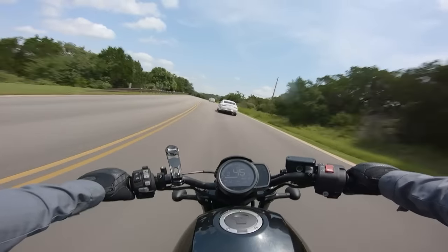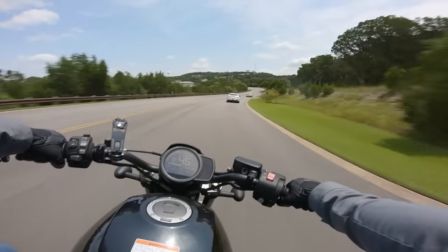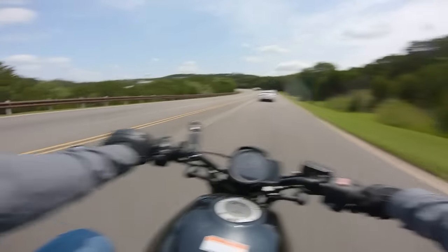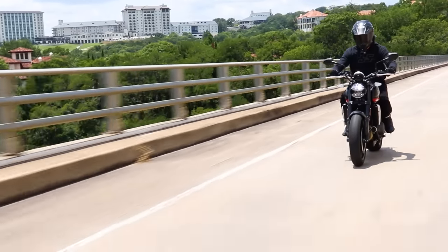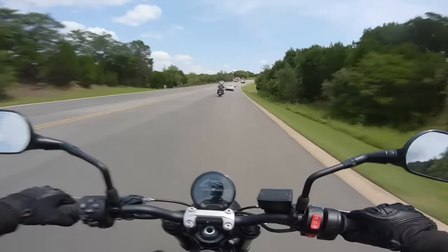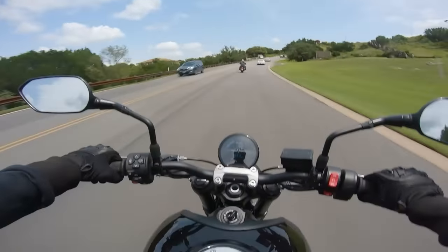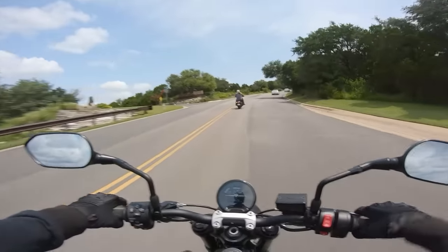The Rebel also hasn't been out for 35 years, so the aftermarket will get there. Not having mirrors on the handlebars — it's one of those things you don't think about until you think about it, and then it just feels so much cooler. We hope you've enjoyed this Rebel 1100 exhaust install — remember it's a giveaway motorcycle, so get yourself signed up to win it, the link's down below. We'll catch you in the next one!